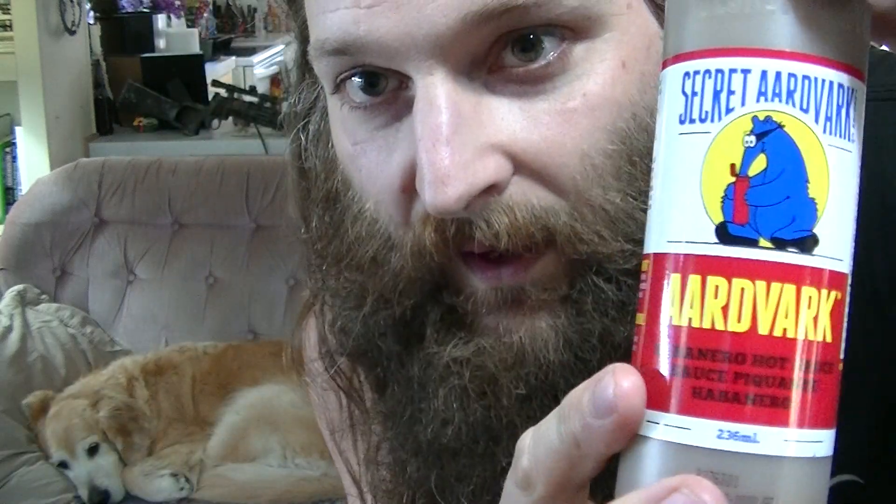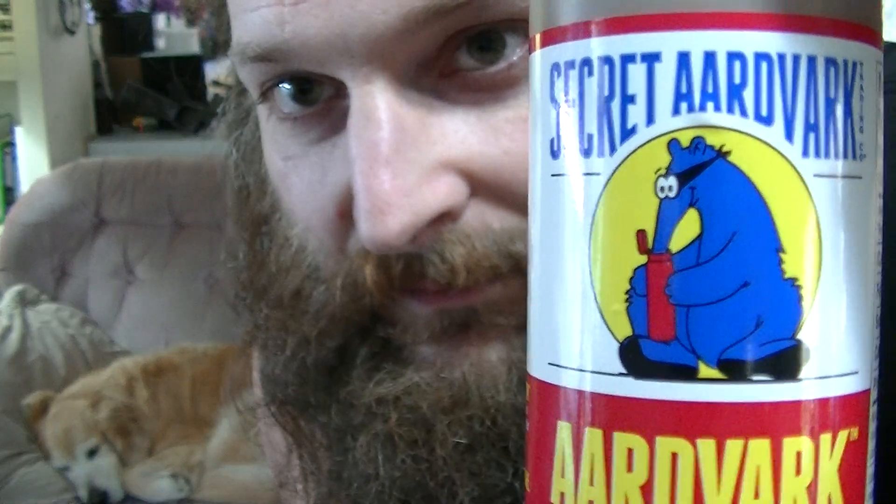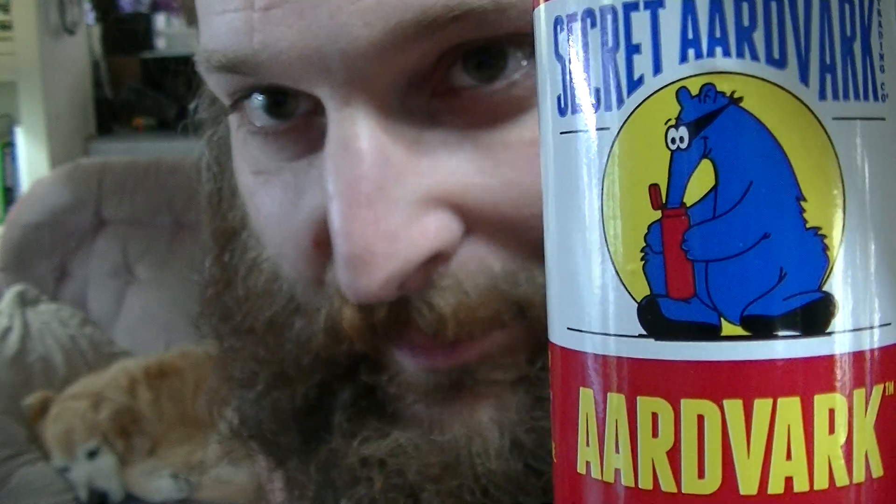Today we're going to be reviewing Secret Aardvark Habanero Hot Sauce. I'll give you a close-up of the label first — I always do that. So Secret Aardvark, it's made in Portland, Oregon. I really dig the label — the big funny blue aardvark just sucking the hot sauce right out of the bottle there. That's hilarious.